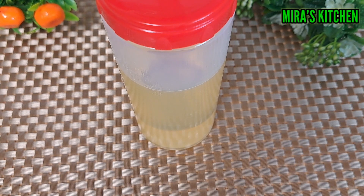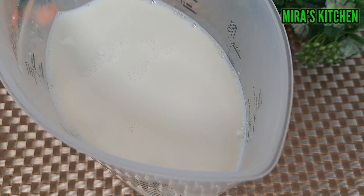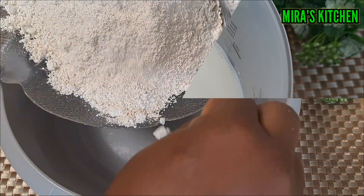I will be using vegetable oil; you can as well use coconut oil, butter, or any oil of your choice. And milk — you can use powdered milk or water depending on your choice.